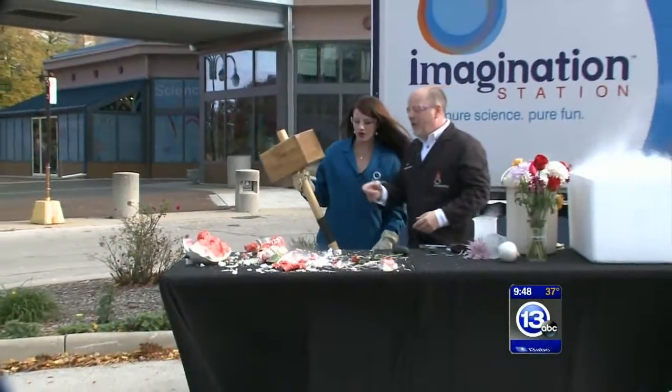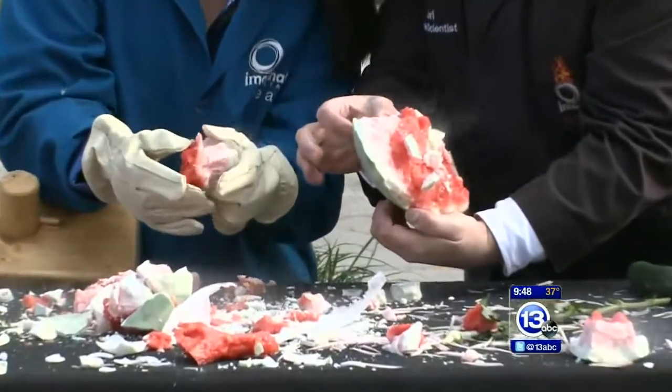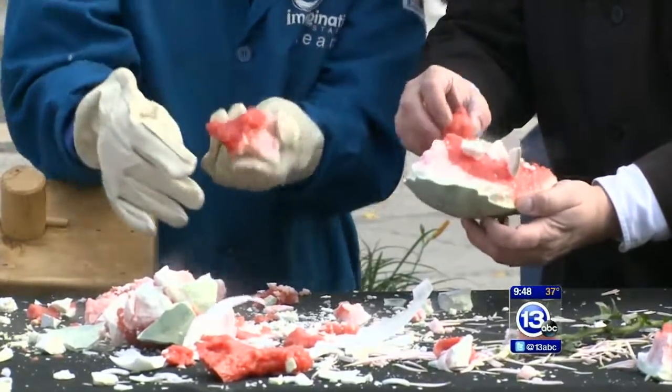All right, wow. What's cool about this is, even though that watermelon was in there for like five, ten minutes, only the outer inch or so actually froze. The inside is still liquidy.